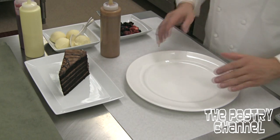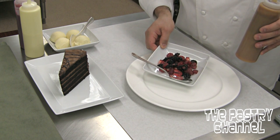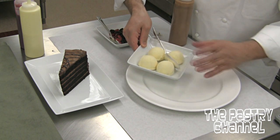We're going to add a little vanilla ice cream and some fresh berries to the plate. So here we go. We're going to start out with some nice chocolate cake, some beautiful fresh blackberries, raspberries, and diced strawberries, and some vanilla ice cream. You got that? All stuff you can do.